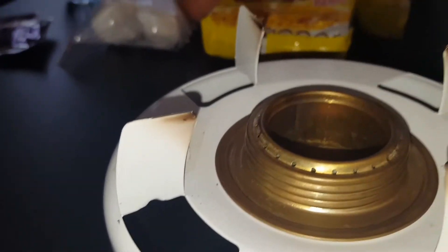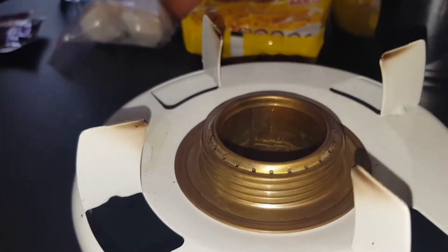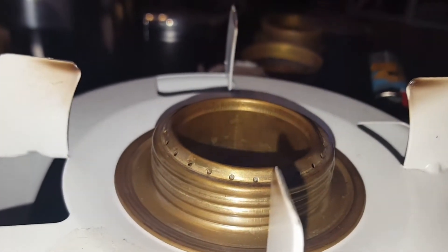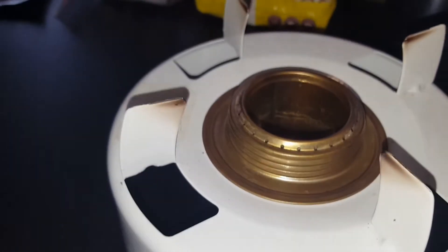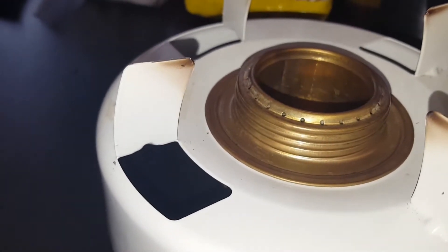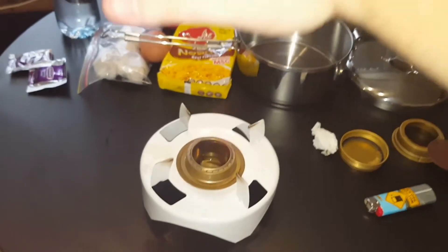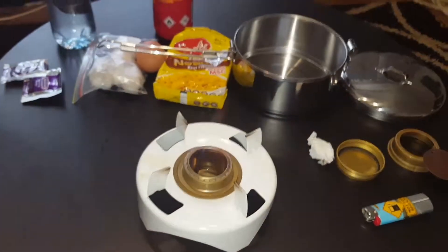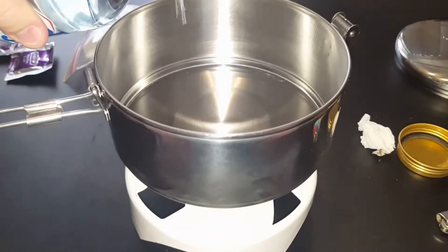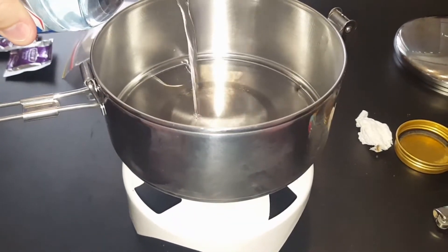It might be a little bit hard to catch on camera — I can see the flames quite well but it doesn't look like the camera's picking it up very well. I can feel a lot of heat from up here. I can't hold my hand there very long. I've got everything ready — I'll put the container on the pot and pour in some water.